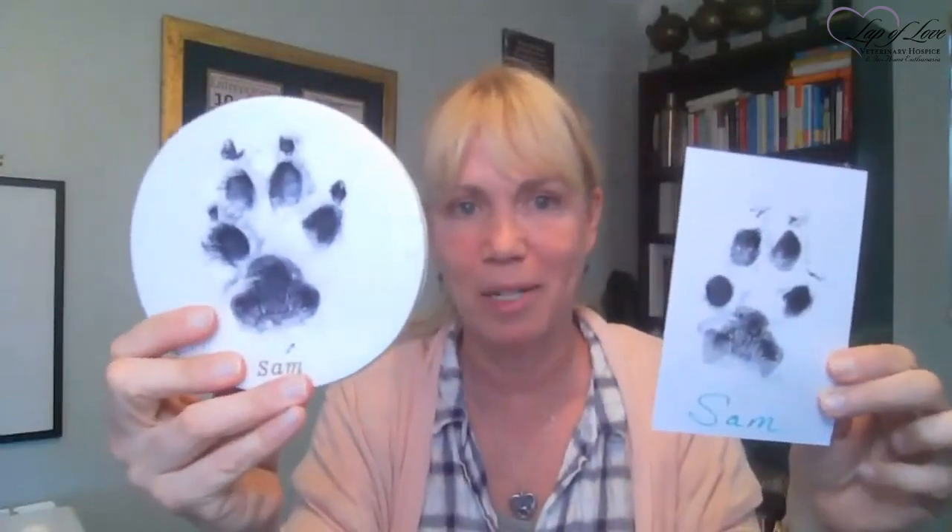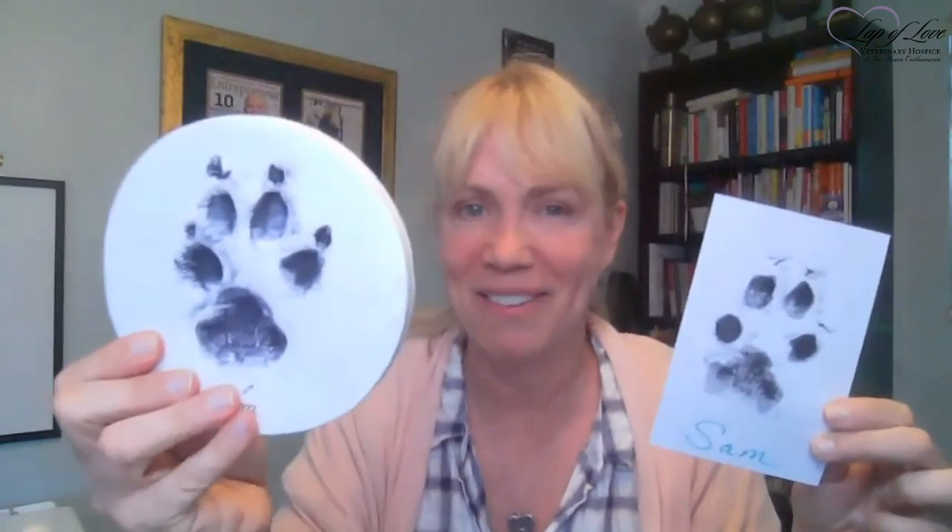One tip: a lot of times our pets' pads are very dry. If you take a damp paper towel and just moisten their pads a little bit before putting them on the ink — not wet, just moist — it'll really suck up the ink well and make a really good print. Here's my special trick: I ink the paw and then make a clay impression with the inked paw. So the impression has ink in the clay — that's my little special thing.